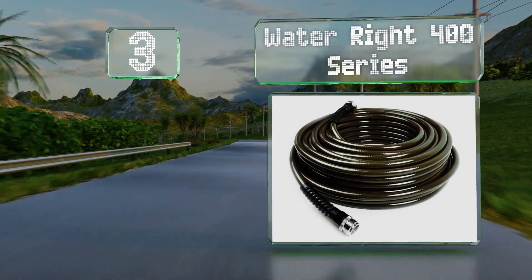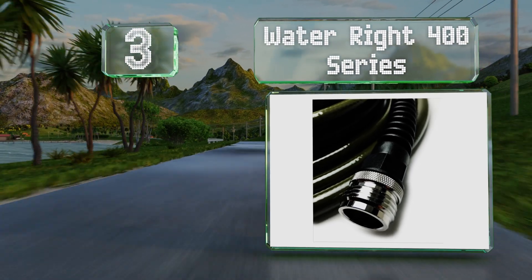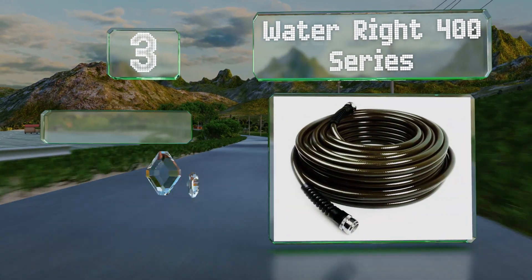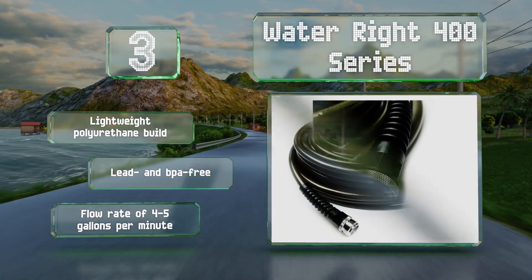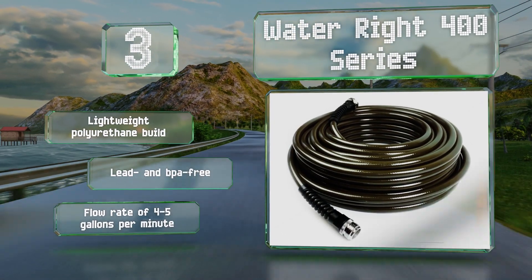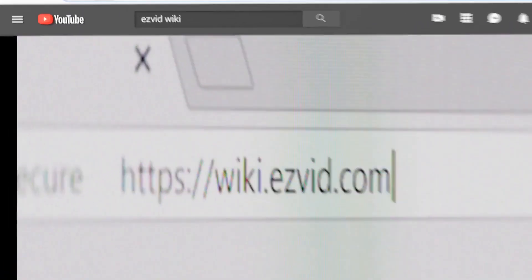Nearing the top of our list at number three, the Water Right 400 Series features industrial-quality chrome-plated brass fittings to ensure it won't leak. It also has dual strain reliefs to prevent kinks at both ends. This is a lightweight polyurethane build that's lead- and BPA-free, providing a flow rate of four to five gallons per minute.